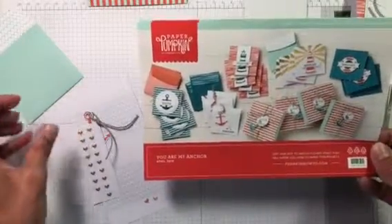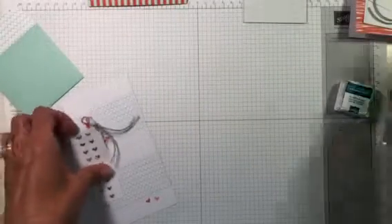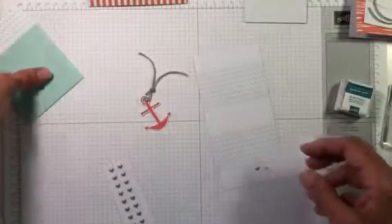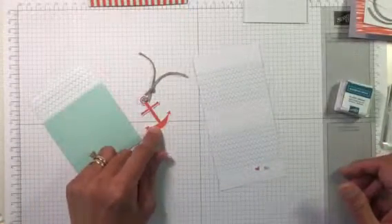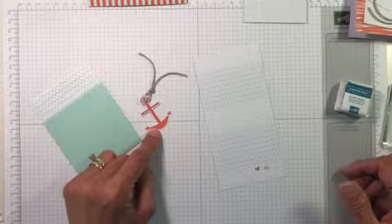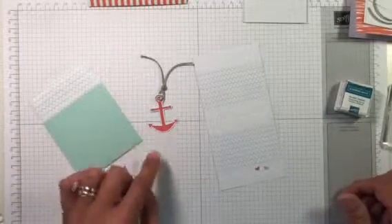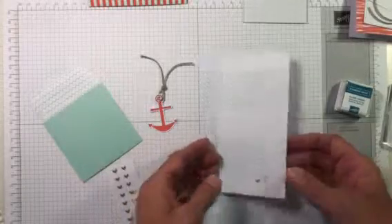I'm going to show you how to make two of the cards today, just to give you an idea of what it looks like. I've gone ahead and punched out all the die cuts that you need — that's one of the first steps when you're doing your Paper Pumpkin kit, just to go ahead and get all of those punched out so they're ready to go.